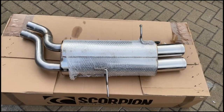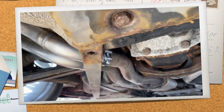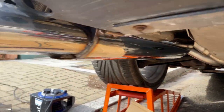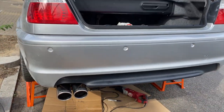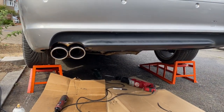Quick comparison — that's the Scorpion, nice and deep. And this is the new setup with the Scorpion back box — nice and deep.